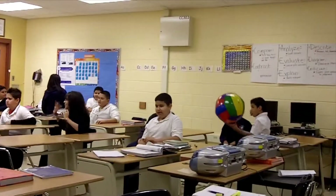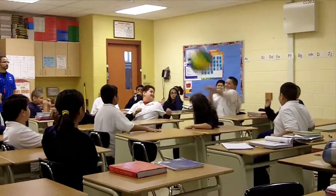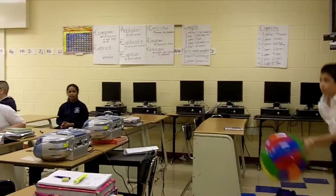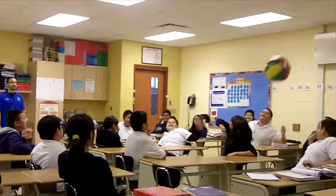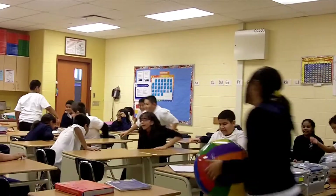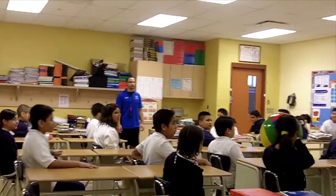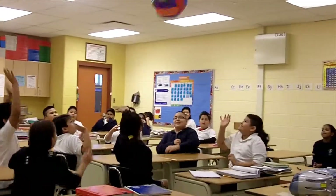Easy. Not so hard. Ready, go. Go ahead, Marisol, hit it. And switch lines. And go. There we go — softer hits. There we go.